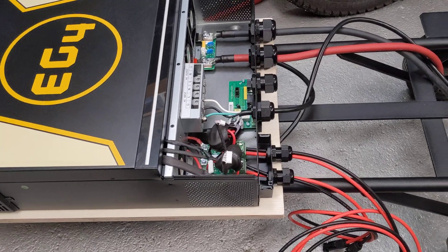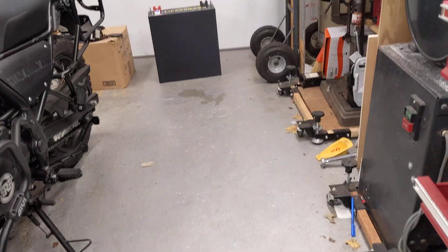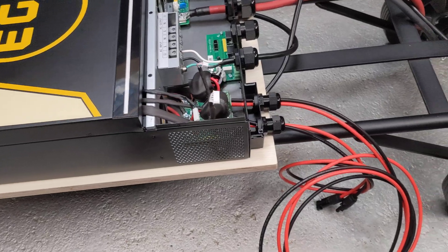This is for anyone looking to put an inverter and battery onto a hand truck, to kind of make a portable, large 110-volt power supply.